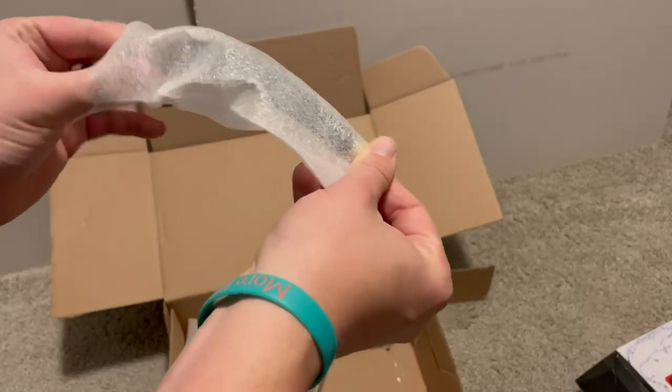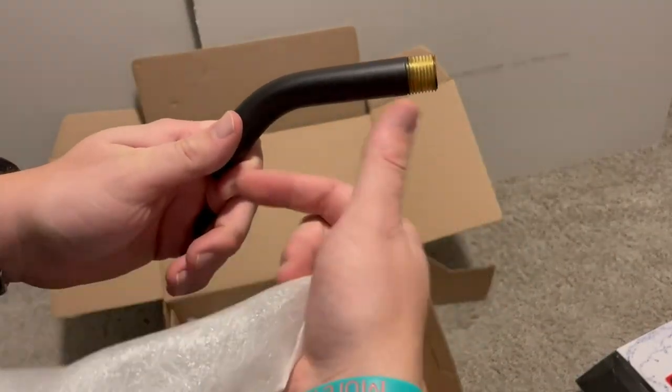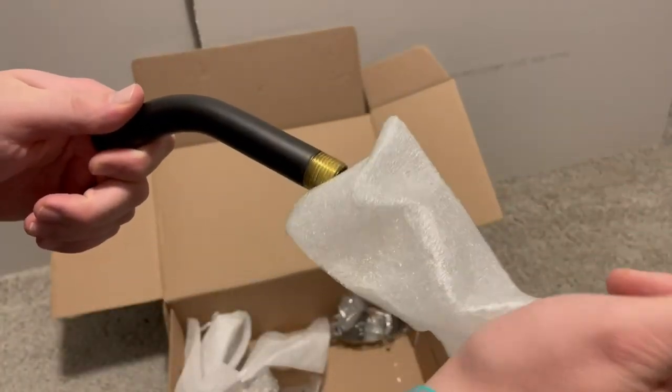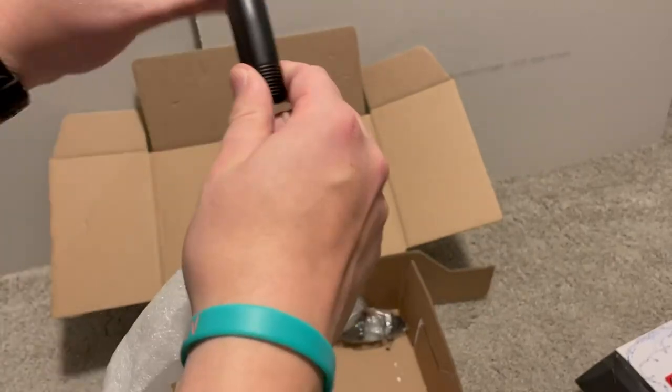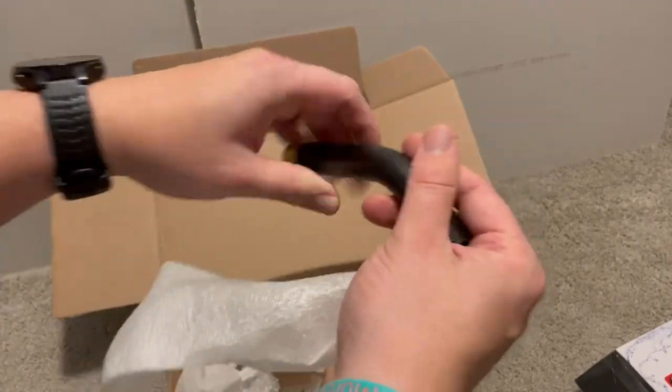It comes with a matte black — I didn't even know that. It'll come with a matte black, I don't know what this is called, pipe. So that's cool — this will go in the wall.